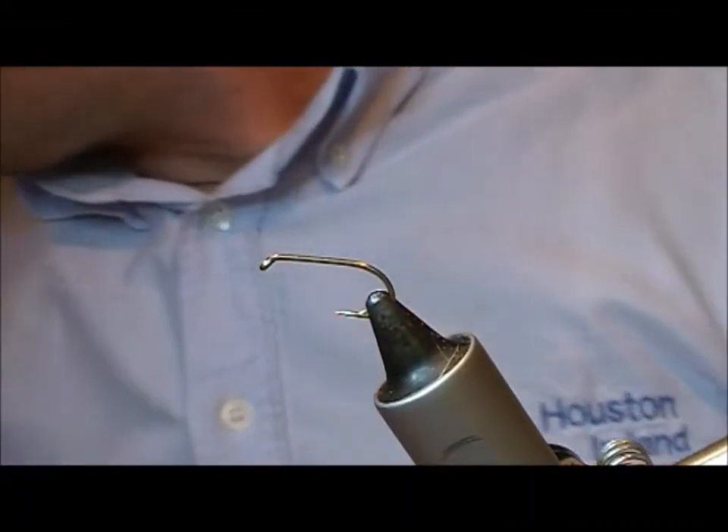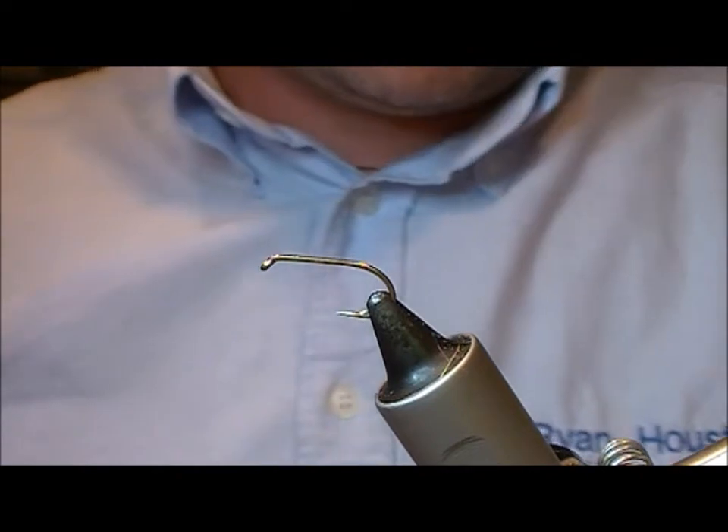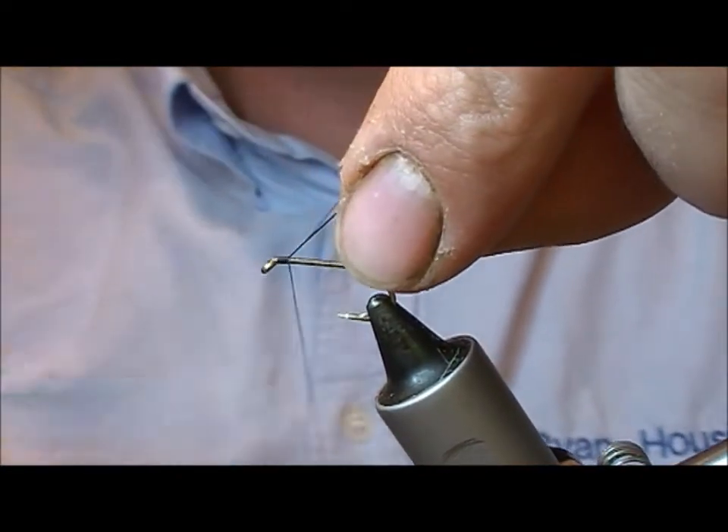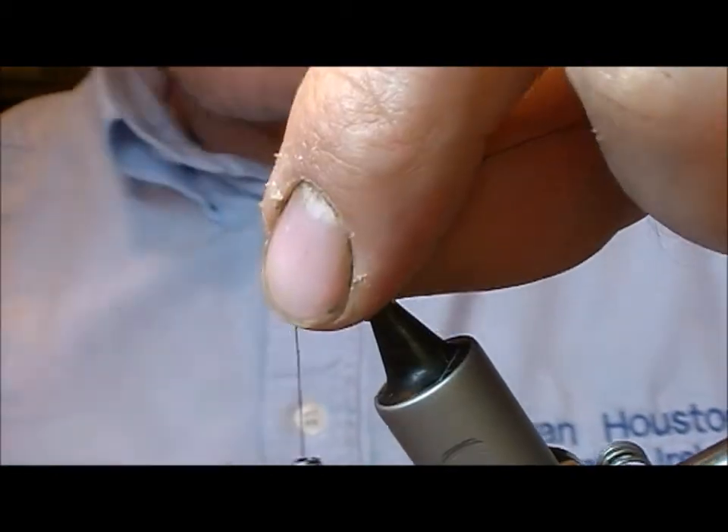Alright, so we are going to tie a green mayfly now. This is a French partridge mayfly — Green Mayfly Number 2 — and that's from Donald McClaren.